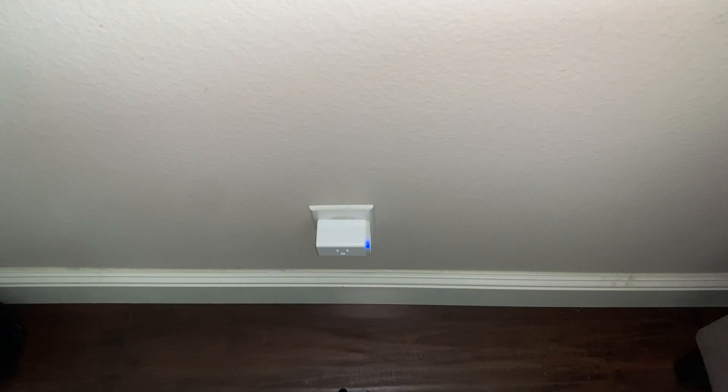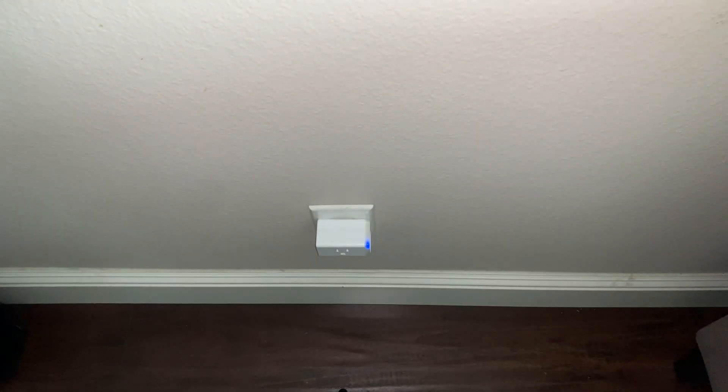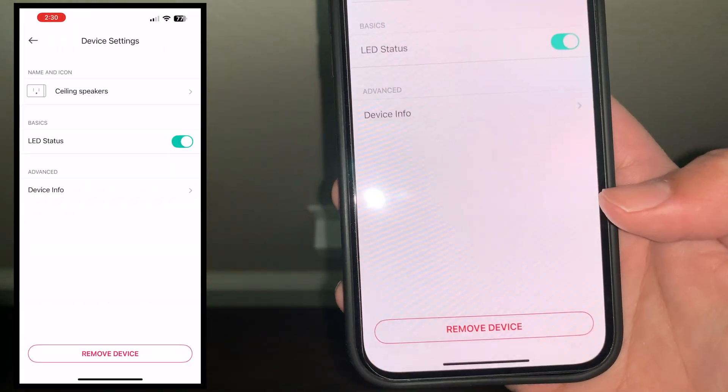Make sure you're selecting the correct one you want to factory reset. For example, if I select my photo frame one from my list, I would factory reset the wrong one, and this one would still be linked to my account. So once you locate the one you want to factory reset, click on the top right settings gear.